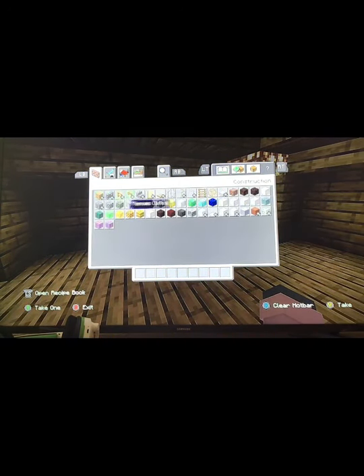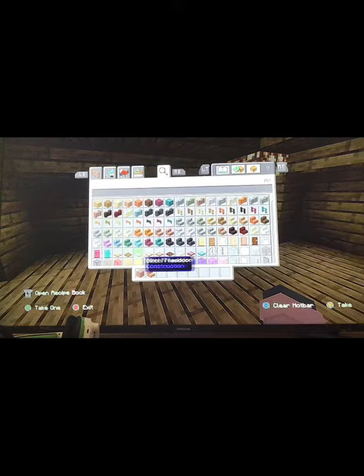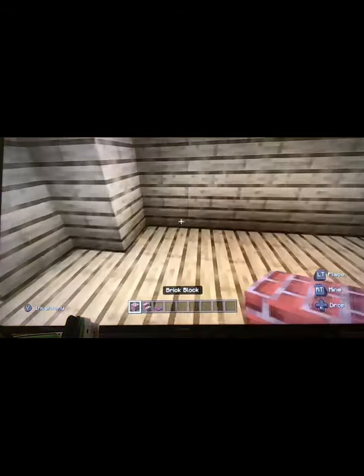For the fireplace, you want to get just some brick. You also want to get crimson trapdoors — you can use any trapdoor, but crimson usually looks the best because it's red.